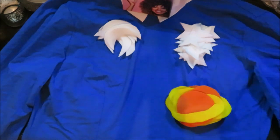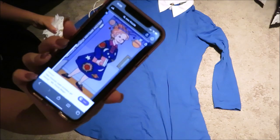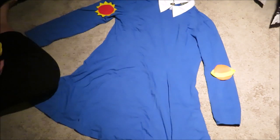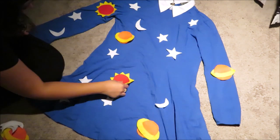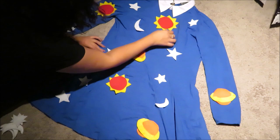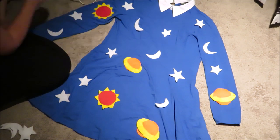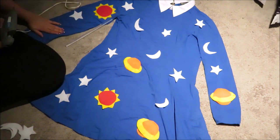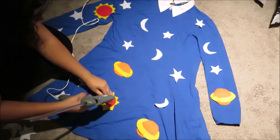I laid out all my pieces and started warming up the hot glue gun. I placed a sun on the shoulder and another toward the elbow area, based on a reference picture, trying to be as accurate as possible. Then I started adding pieces randomly to fill up the dress. Keep in mind, glue the sun and Saturn pieces together first before gluing them to the dress.